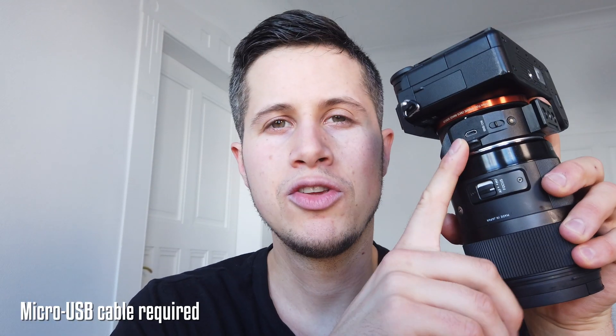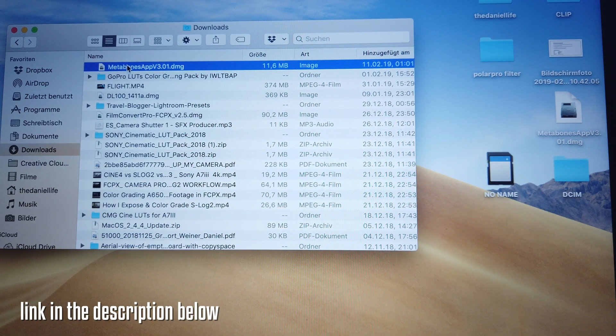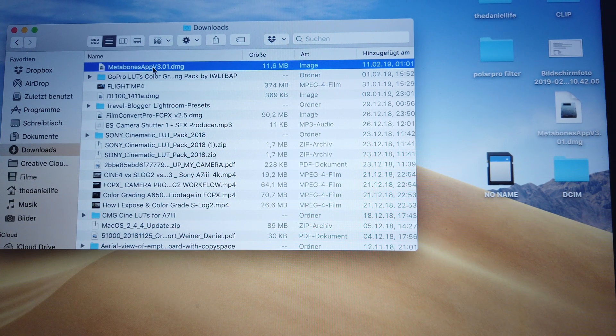On the side you have a micro USB port to attach a micro USB cable. I've never updated this Metabones Speed Booster before, but since I've been having some focusing issues, someone asked me: 'Hey Daniel, did you already do a firmware update?' — No, I haven't. So let's see if there's any improvement and how to do it.